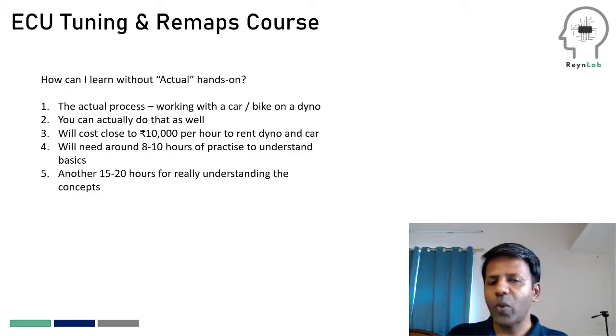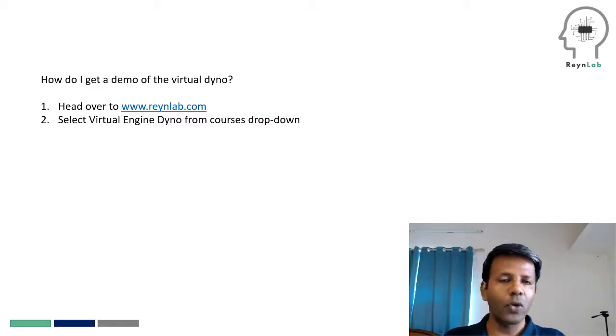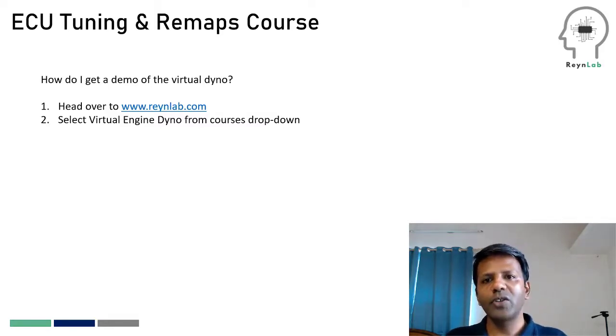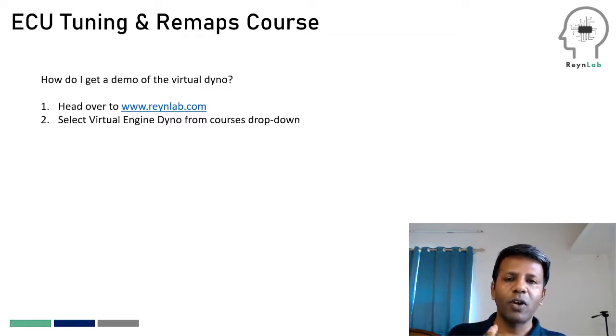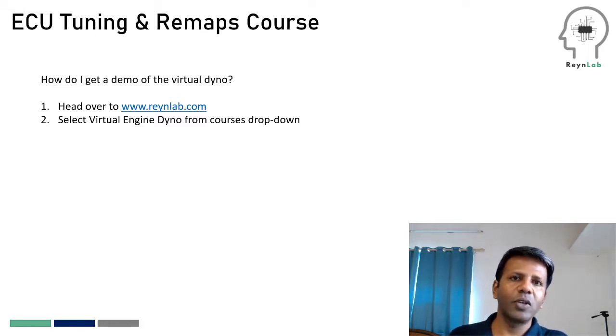Since we're talking about the virtual dyno, another common question is how do you actually get to see it and what exactly is it? To get a demo, just head over to brainlab.com, go to our homepage, and from the courses dropdown select 'virtual engine dyno.' That will take you to the course page, which gives you free access to the virtual dyno for about four days. There's also a small video that explains the different parts of the virtual dyno and how you could use it, so you can try working with it. Teaching you to actually tune on the virtual dyno is essentially what the ECU tuning course covers.